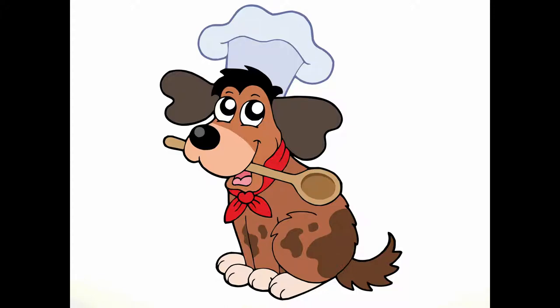Hello again. For this week, I will be showing you how to make a stir-fry with chicken.